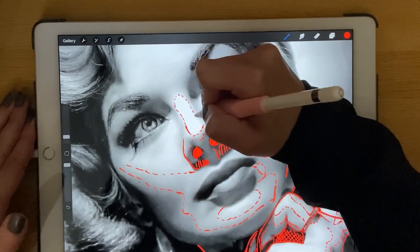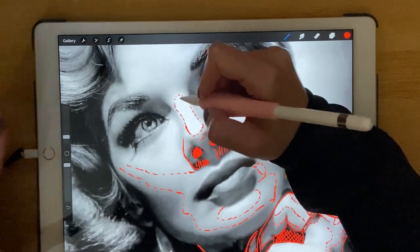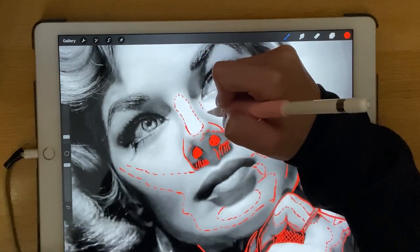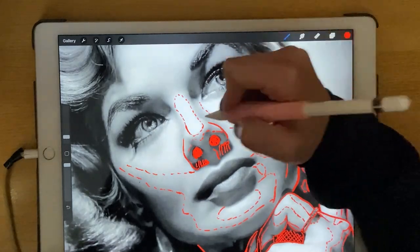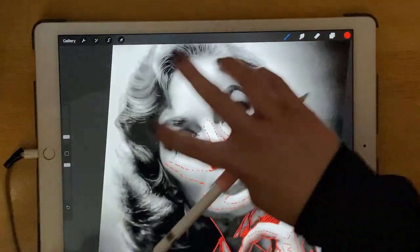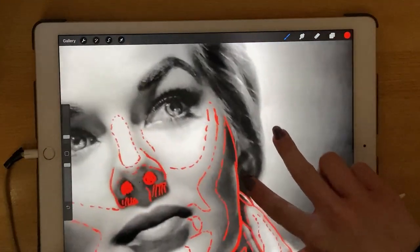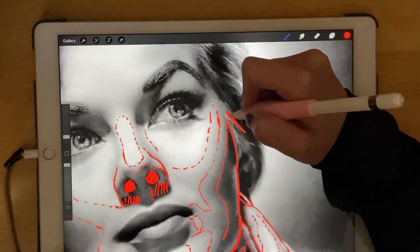For me this is the best way to make the stencil — there are many different ways to make it. But when you do it by hand, in the meantime you will study the reference image, and when you do the tattoo session it will be much easier for you.